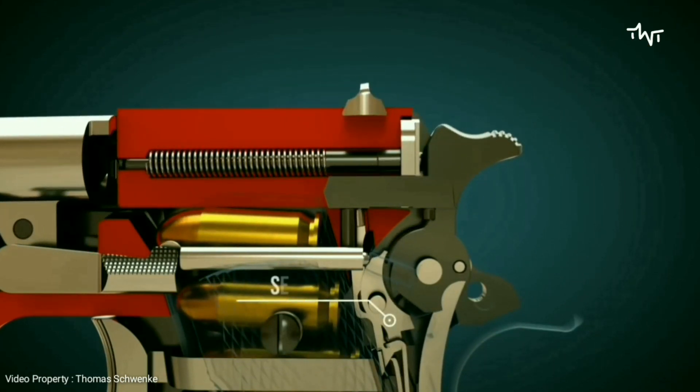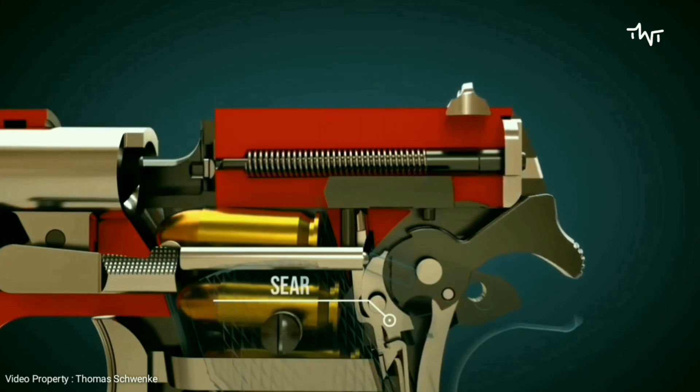The sear engages the hammer. Let's wind back and look again at the sear and how it engages the hammer.